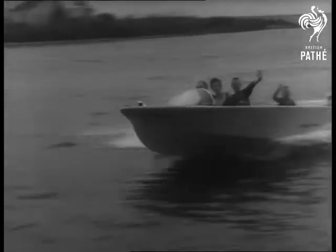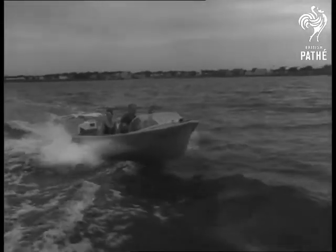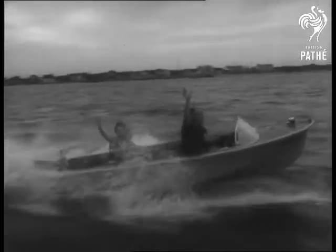And with the aid of an outboard motor and a steering wheel, they're off to adventure on the high seas. Next year, they'll build a cabin cruiser.